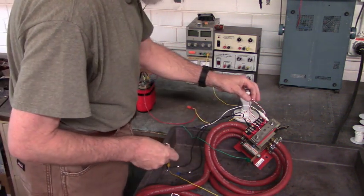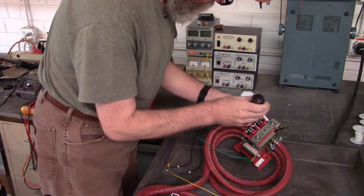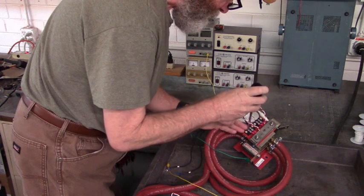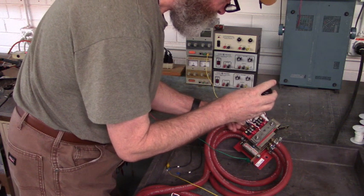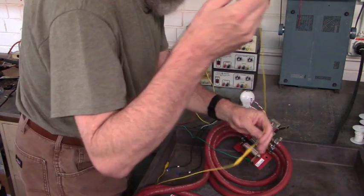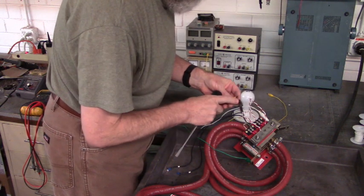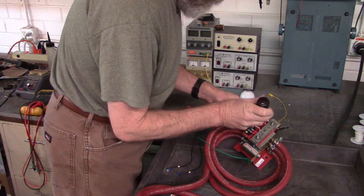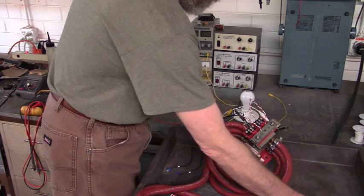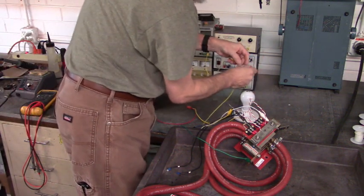I have a 1 kilo ohm resistor that I'm going to place across the gate and cathode terminals — the gate being the white wire and the cathode being the red wire. I'm going to attach that right there. That 1 kilo ohm resistor is across the gate and cathode wire on the terminal board. Now I've got a 100 ohm power resistor, about 5 watts, and I'm going to place that on the gate wire and attach it to the cathode of the diode.